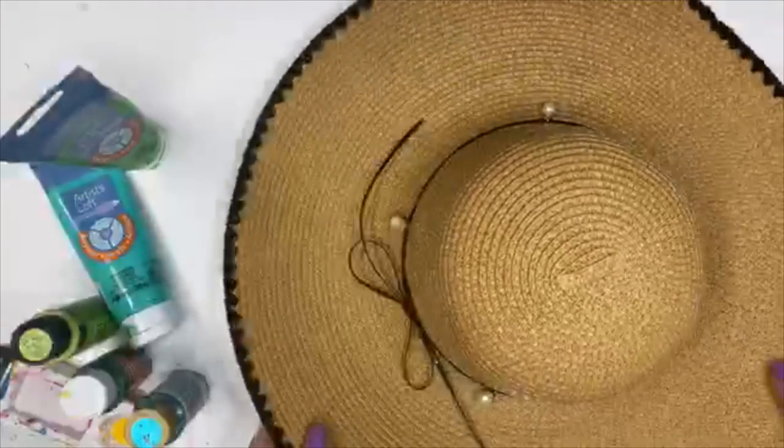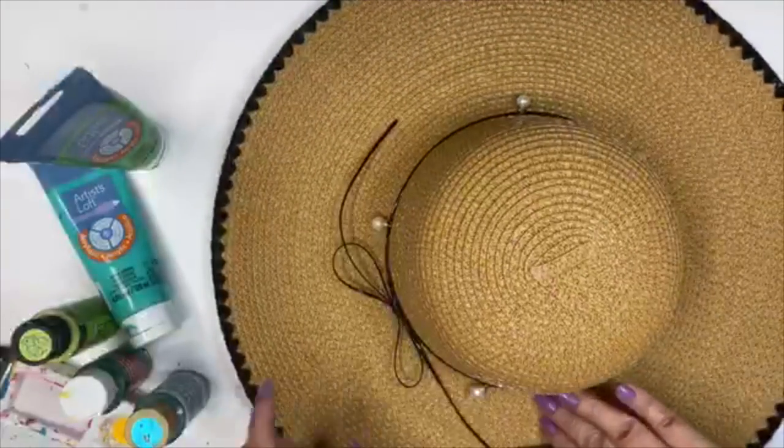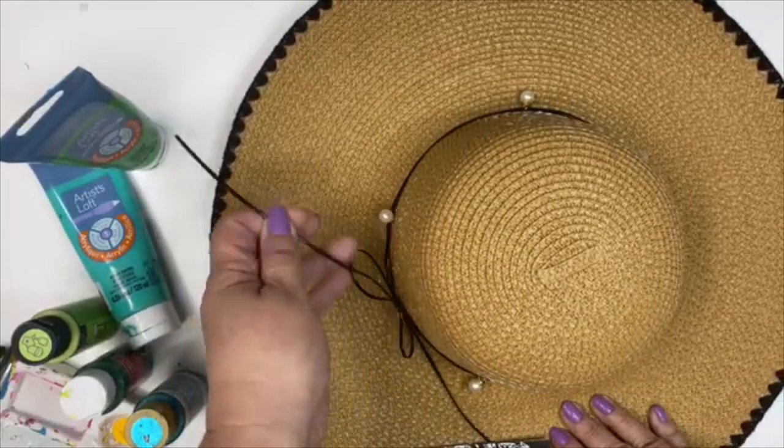You can start with a blank hat. I found this online, super easy — maybe under $10.